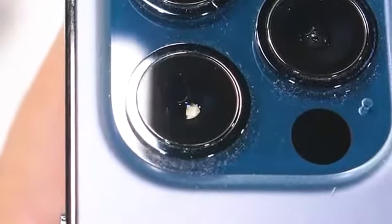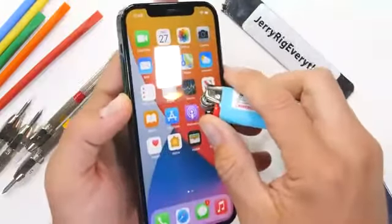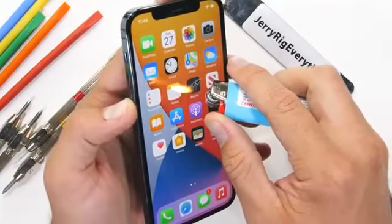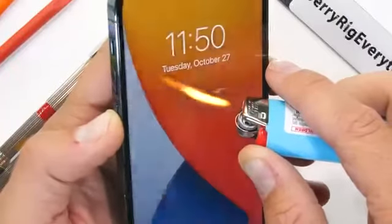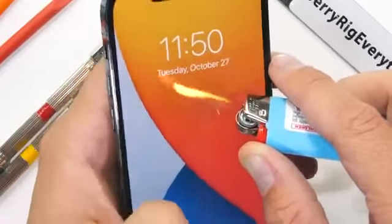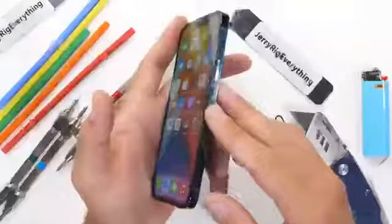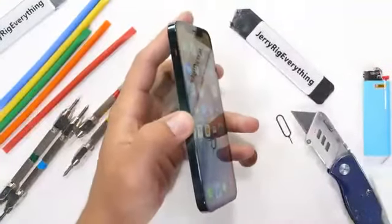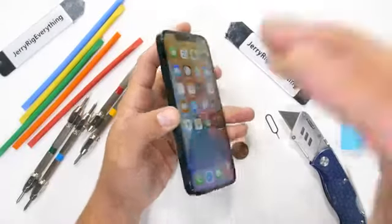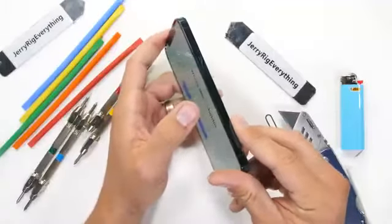The iPhone 12 Pro has a 6.1-inch Super Retina XDR OLED display with a slightly higher resolution than 1080p. After 30 seconds from the heat of a lighter, the OLED pixels are still unfazed with zero damage — other phones start to turn white and don't recover. Ceramic is a slower conductor of heat than glass, meaning heat doesn't transfer through it as easily, so it's possible Apple's new screen material is keeping heat away from the pixels. This adds a little validity to the ceramic crystal material claim Apple is making, though the oleophobic coating is definitely evaporated — so don't try the burn test on your own phone.